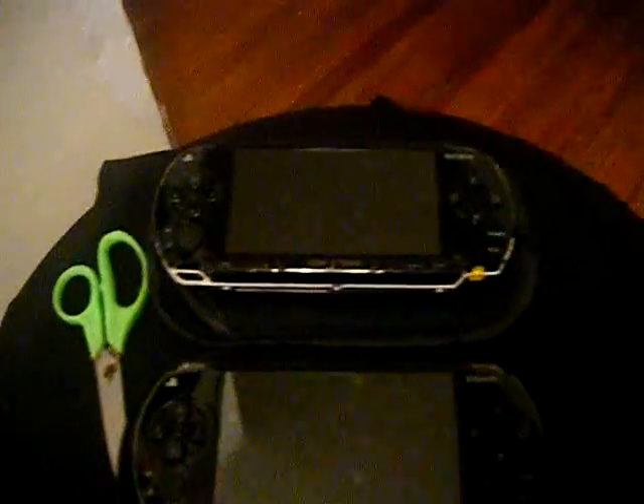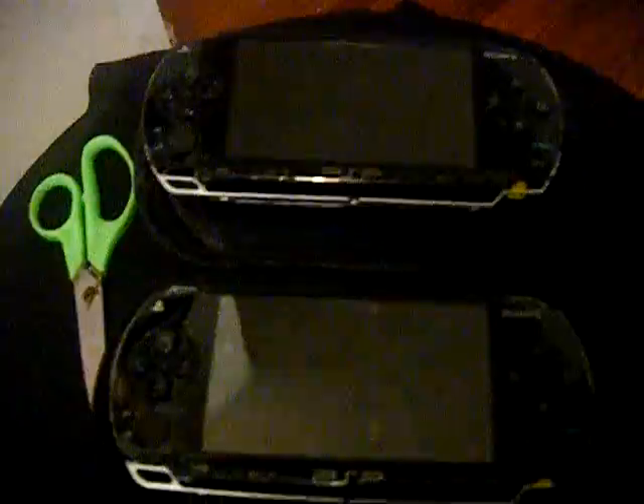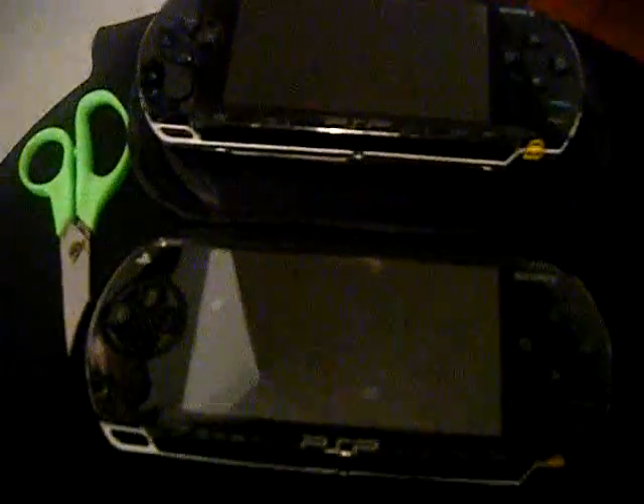I can't wait to get all the stuff I want loaded on there, and maybe I'll do a video on that soon — show you all some of the stuff you can do with the PSP, the potential you can unlock. But for now, that's it. What a really awesome package to get in the mail — feels like Christmas! Thank you for watching.